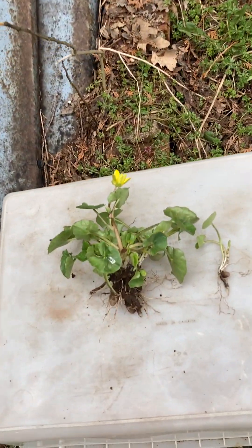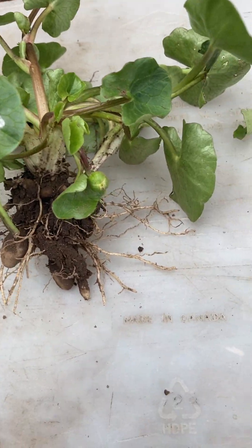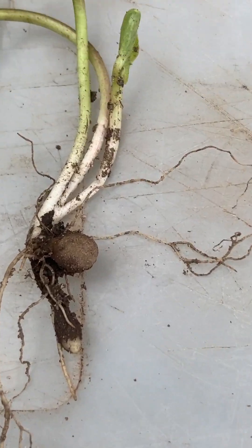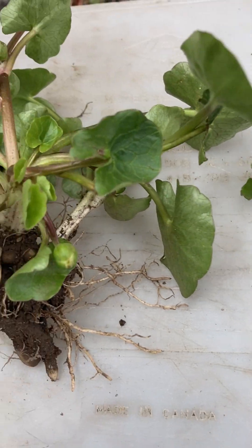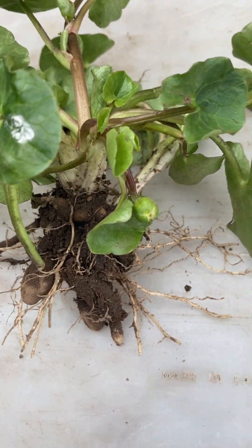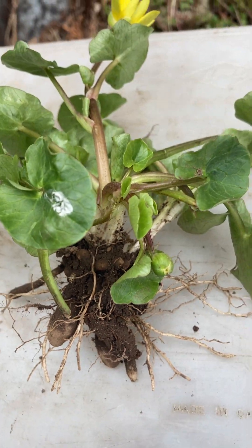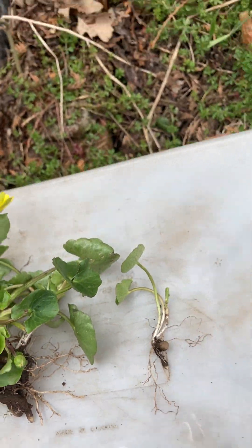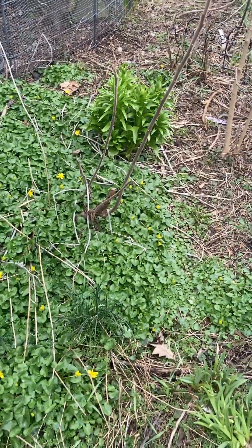Now I wanted to show you the structure of this because if you're trying to manage it, you have to make sure that you get all of these little bulbs gone. Now it also sets seed, but if you're doing hand digging on small areas, this is what you have to make sure you dig out. So it's a challenge to effectively control it. As you see, it will spread over time.